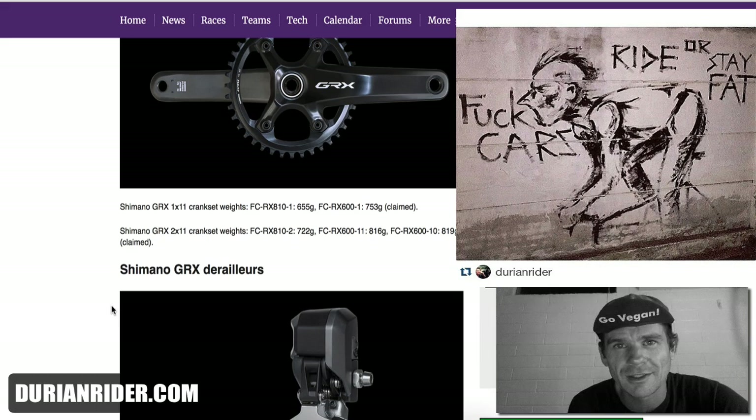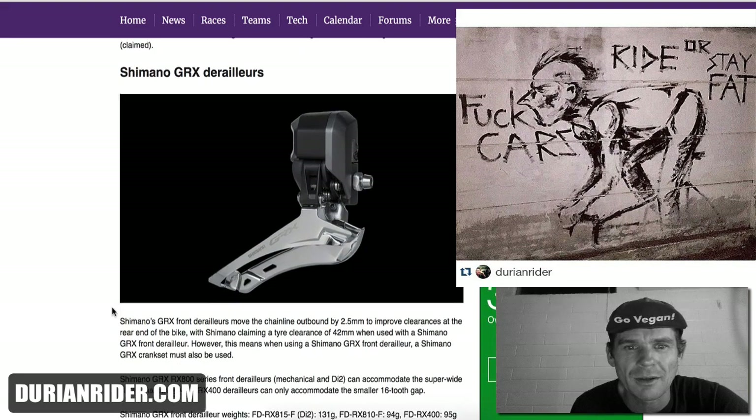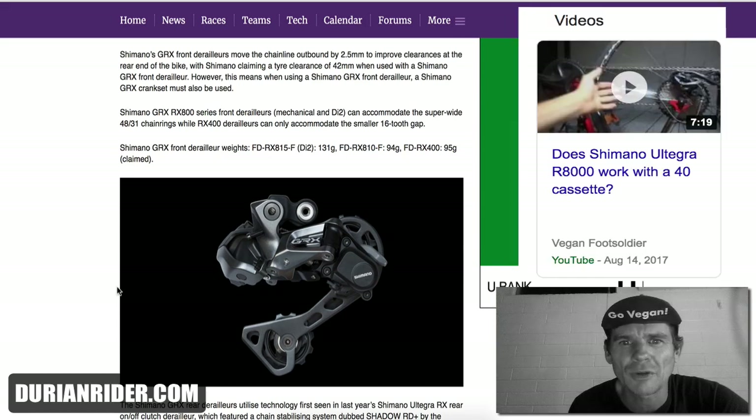True adventure gearing is mountain bike cranks, but with the BBs and all the differences, you have to do a Frankenstein bike, which I've done. On my Trek-a-Mondo, I have a mountain bike crankset. This derailleur though — you can just use a GS derailleur road bike anyway and run it with a 40 cassette.